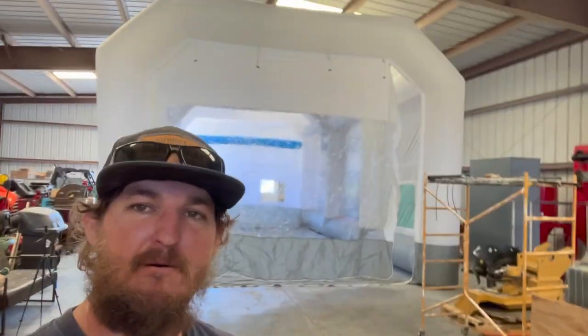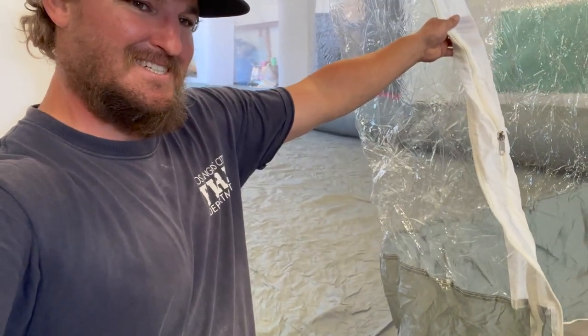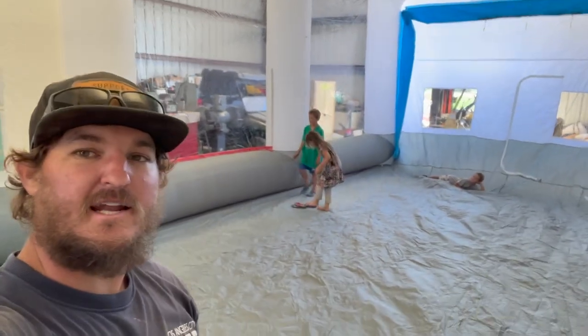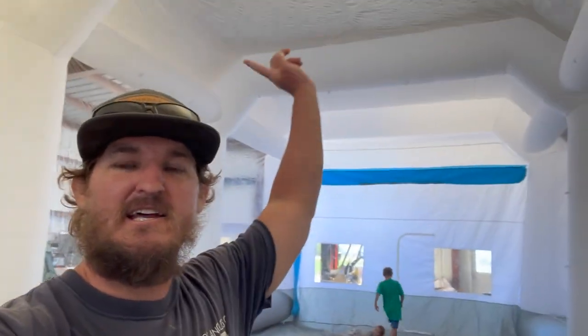We got the cab over flipped back around and back in the shop. What are we going to paint it in? Boom — our new inflatable paint booth we got off Amazon. Let's take a look inside and show you how big this is with my kids in it. We got a 33 by 25 by 15 feet high booth, and standing in here looking at it, I'm pretty sure we've got enough room for the cab over to get inside here.